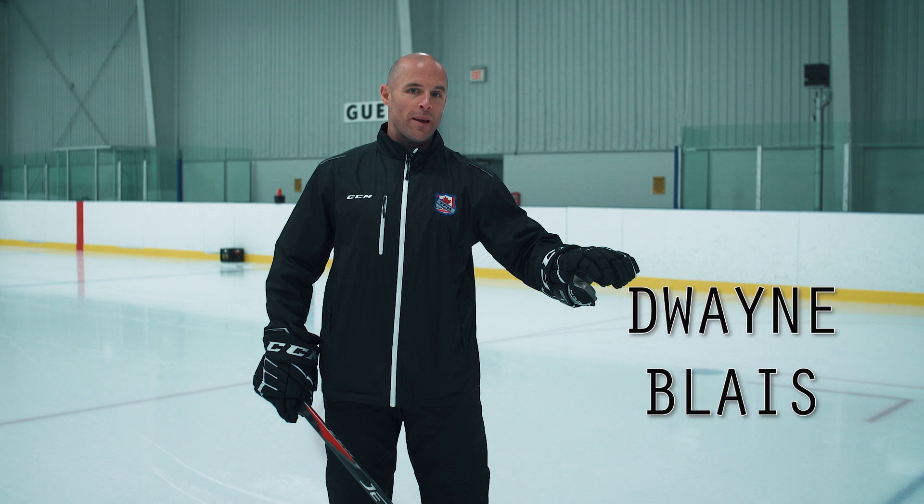Hey everyone, my name is Dwayne Blatt and today we're going to take a look at teaching backwards skating. We'll go through the basics at the beginning with young players and then work all the way through to professional hockey players, working the same technique with young guys as we would with older players.